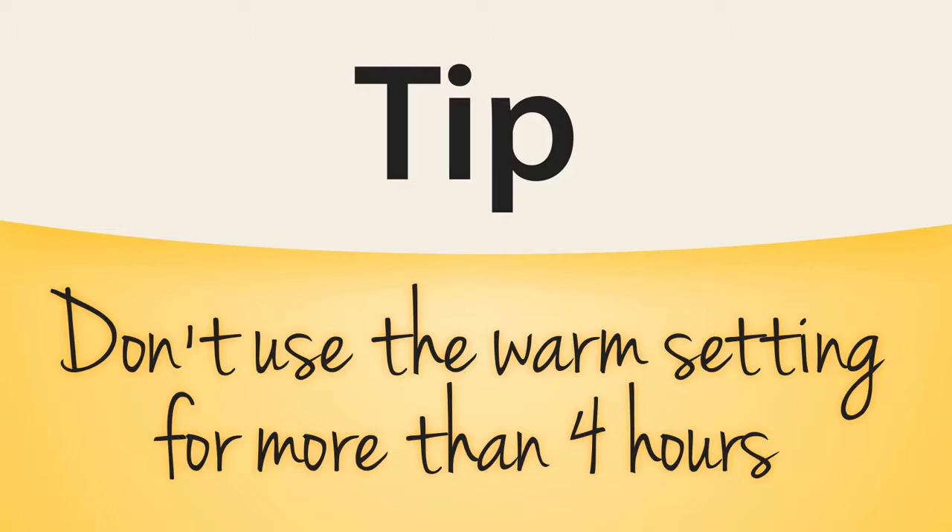Here's another tip to remember: it's not recommended to keep foods on the warm setting for more than 4 hours.